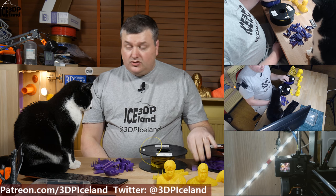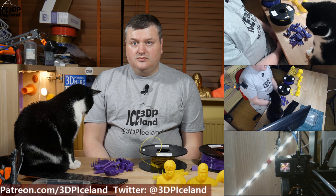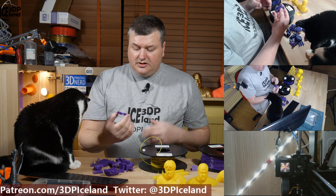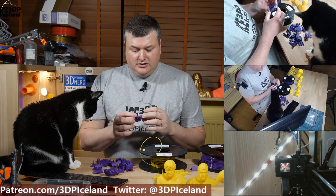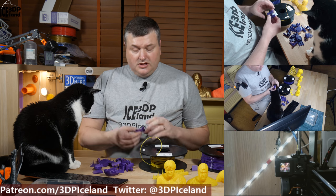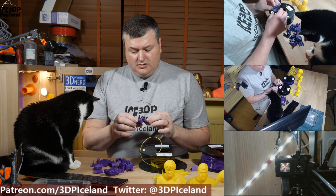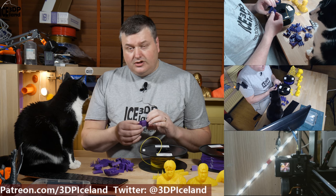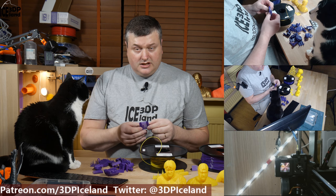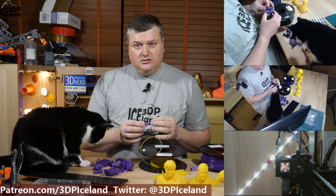I first tried my normal PLA print settings at 205 degrees after printing a typical temp tower, and that temperature seemed to look the best. I got quite a lot of stringing at higher temperatures, but at lower temperatures I got rather poor layer adhesion. The best looking results were between 190 to 210 degrees.